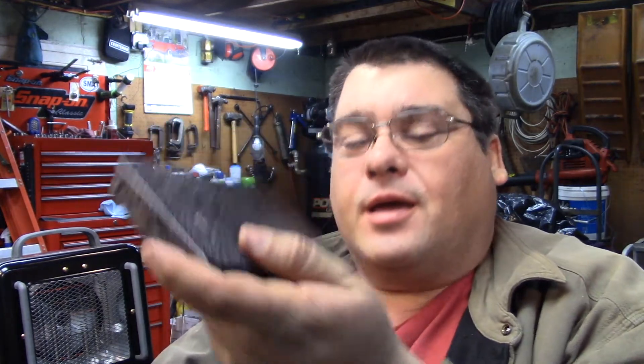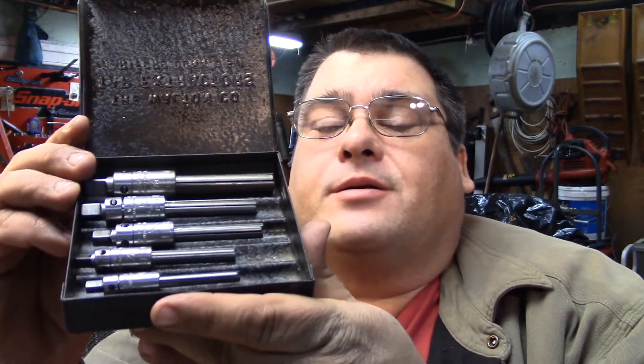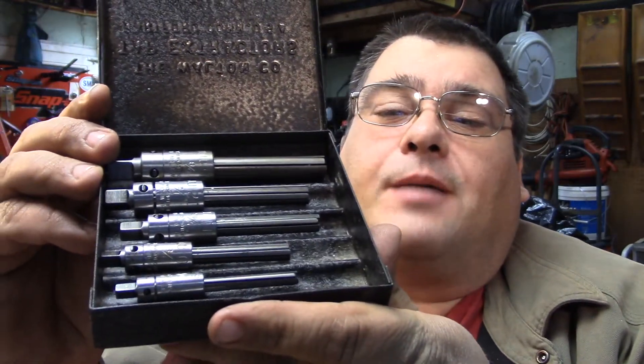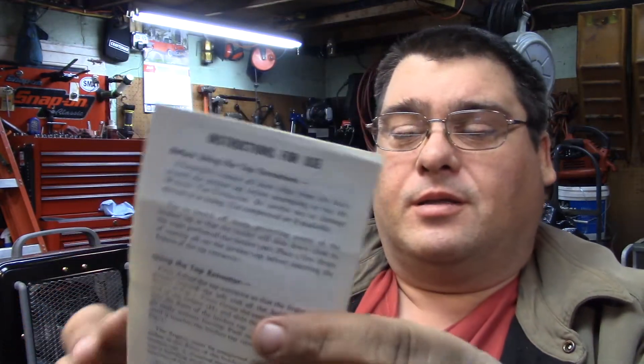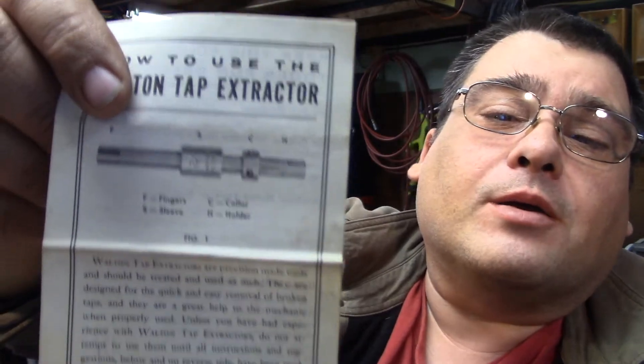Hey folks, it's Tom, your frugal prepper. I want to show you something new I got today. It comes in a nice little black case — these are Walton tap extractors. They're four-flute tap extractors, and it actually has a little instruction sheet with it. These look pretty old, with black and white photography.